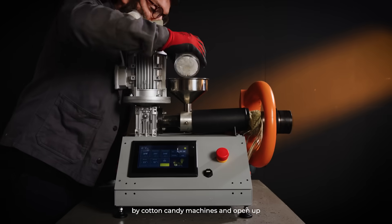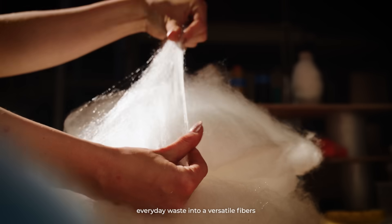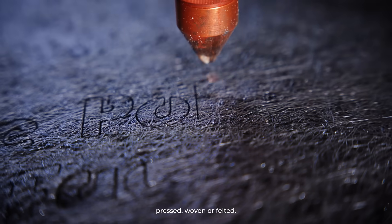This new technology has been inspired by cotton candy machines and it opens up for new creative uses. It transforms everyday waste into a versatile fiber that can be molded, pressed, woven or felted. You name it.